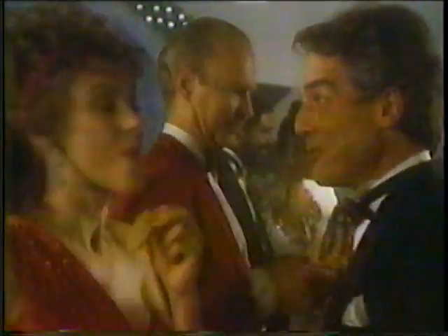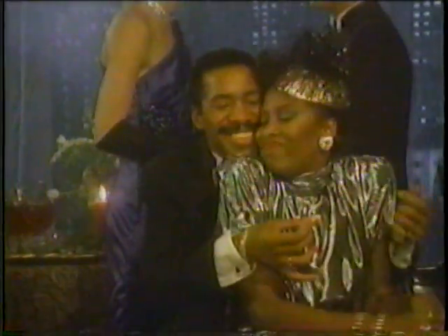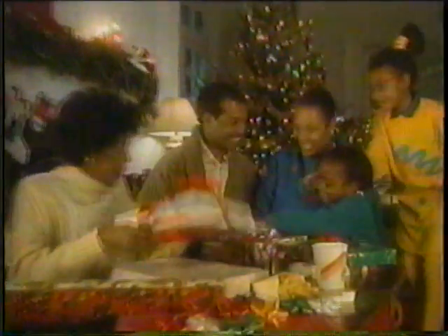Inside every Burger King Chicken Tenders Holiday Pack, there's a party. Now for a limited time at Burger King, you can get the Chicken Tenders 20-piece Holiday Pack. Outside a festive holiday box, inside a party ready to happen.